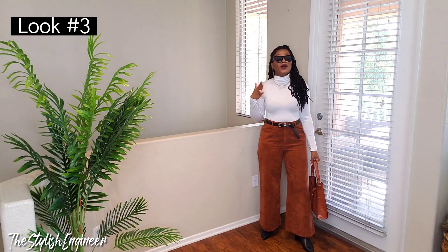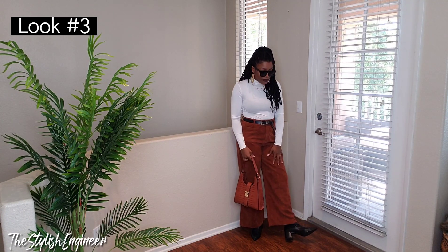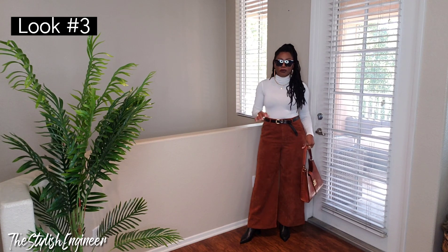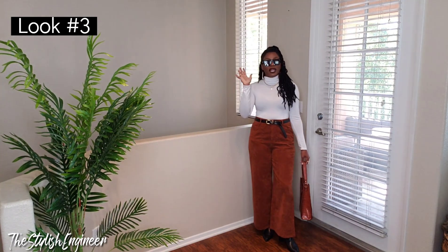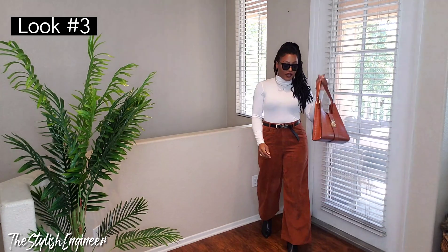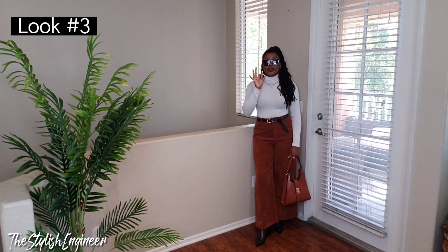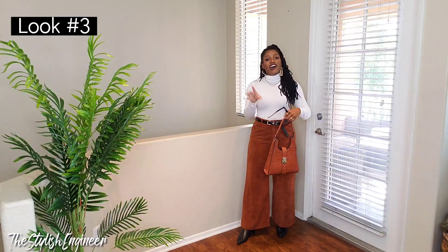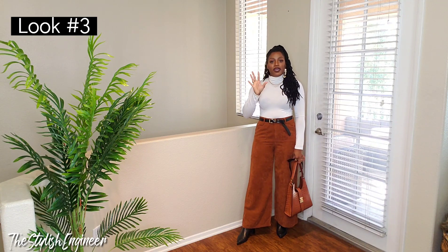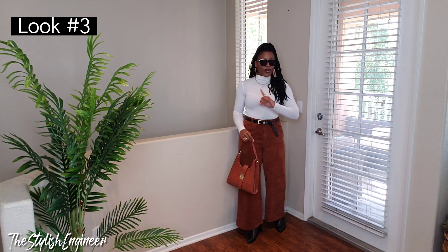Here's the next outfit — I'm in love with this one. It's the white turtleneck paired with wide-leg palazzo-style corduroy pants. I also paired it with ankle-style black pointed-toe boots, a black belt, black sunglasses, and a faux croc bag. The bag is stunning — I love the shape. The takeaway here is some kind of loose-fitting yet casual pants, because when your top is tight, loose and flowy bottoms look so much better.